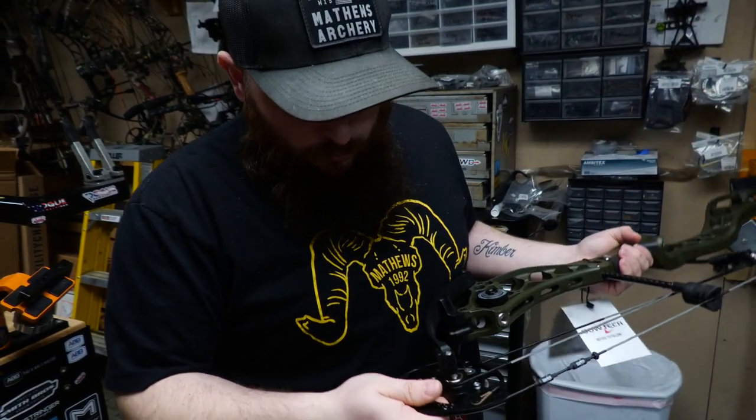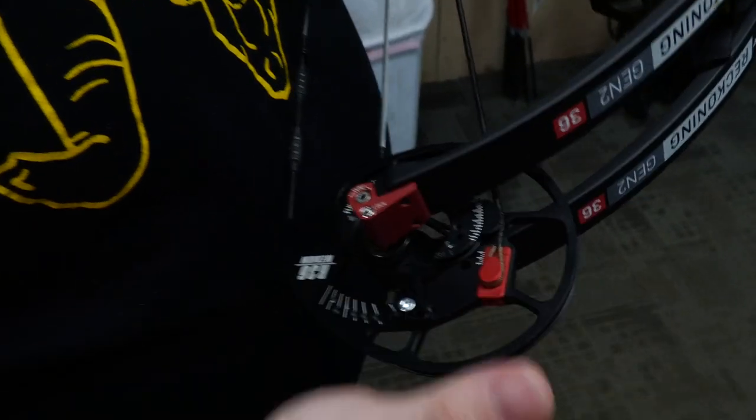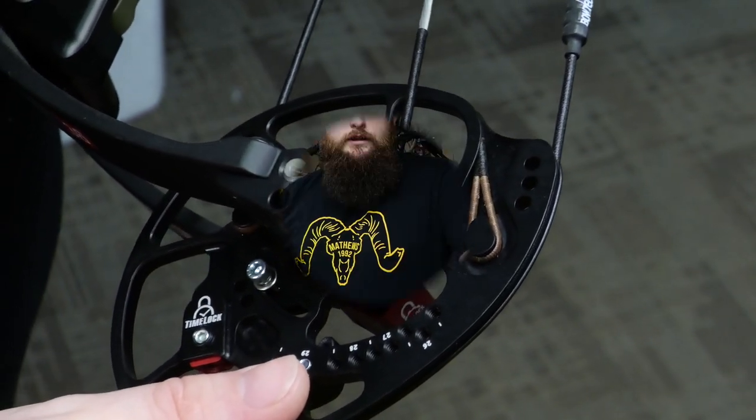Also something cool here is the time lock — I'll do a video on that later. Right now I wanted to focus on making sure everyone understood the new hole system on the new Reckoning. Thank you all for tuning in. This is Nathaniel at Buck Archery Supply. If you're ever in the Chillicothe, Ohio area, stop in and see us. Check us out on the web at BuckArcherySupply.com. You guys have a wonderful evening.